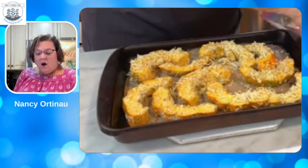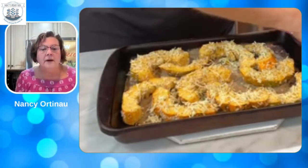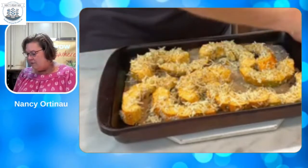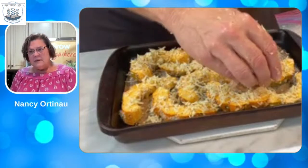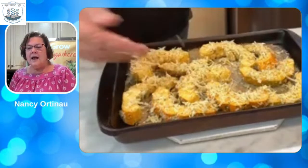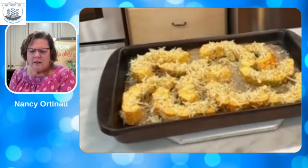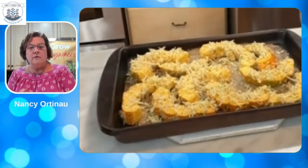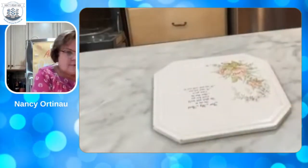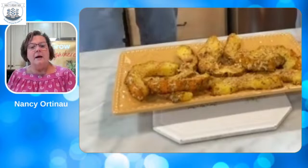I can just see this on a platter on Thanksgiving being served to my family. We have the whole family coming in this year — we're so excited to have everybody around our Thanksgiving table. It'll be the first time in about 10 years that we've had a holiday with everyone. It goes in the oven at 425 degrees for 20 to 25 minutes. And look at that — this is the one we pre-made. Is that not beautiful?